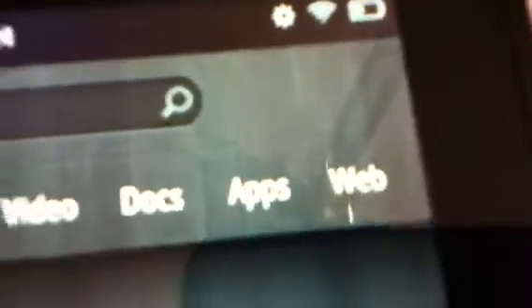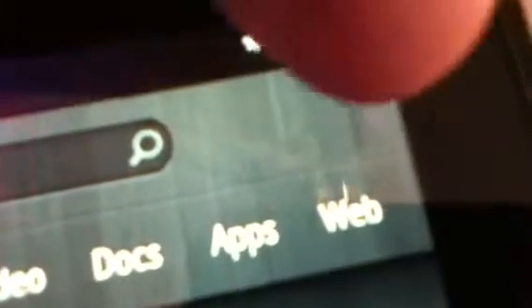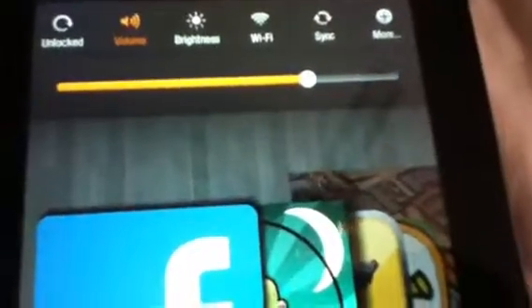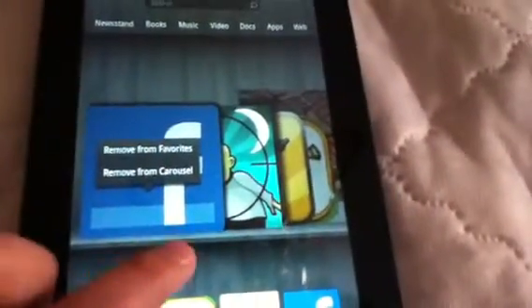Up top here we've got the newsstand, books, music, video, docs, apps, and the web. There's the time and battery life — you just press that for settings. Down here would be your favorites. If you want to add something to your favorites, you go up to the carousel — this is called the carousel — hold it in, and you can add it to favorites.